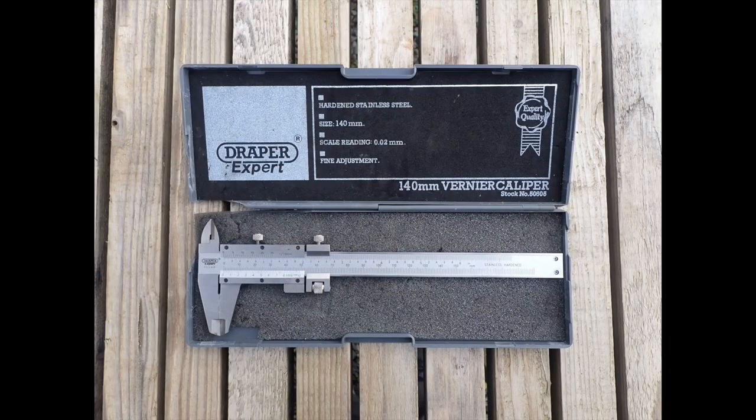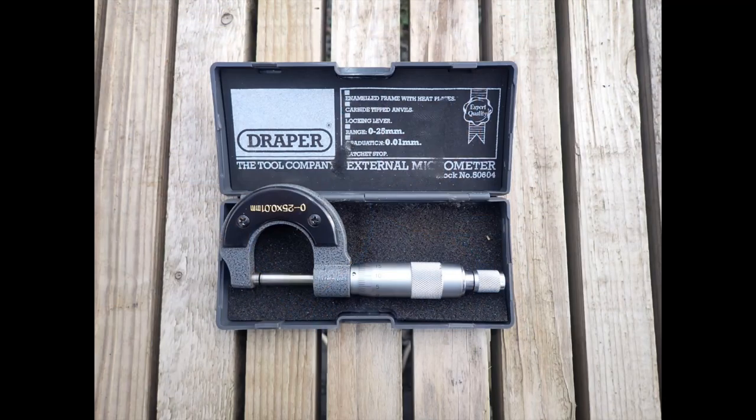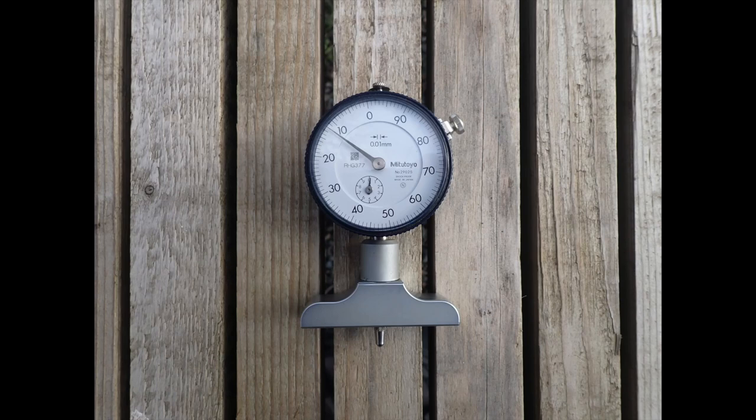The vernier gauge is a surprisingly accurate device once you've mastered the skill of reading the scale and has both metric and imperial measurements on it, which makes it perfect for working on older boats. I also have a small micrometer which gets used occasionally for taking specific measurements on very small items. A pit depth measuring tool is essential for assessing pitting on a steel hull such as a barge or narrowboat — I've been using a Mitutoyo dial depth gauge since 2013 and really like the easy-to-read dial and the shape which fits nicely in the hand when crawling around underneath old narrowboats and barges.